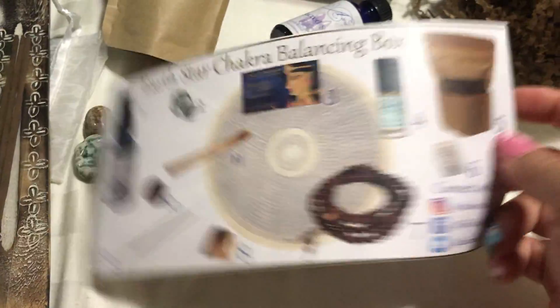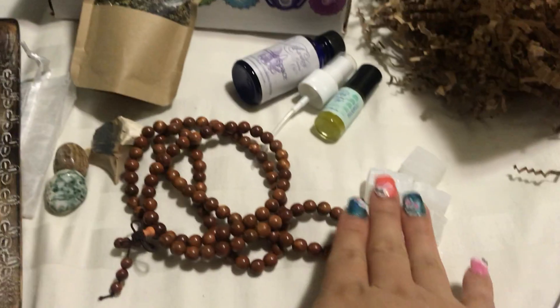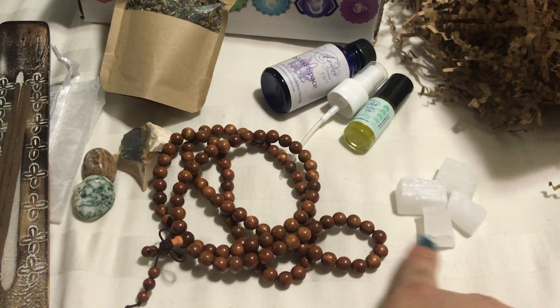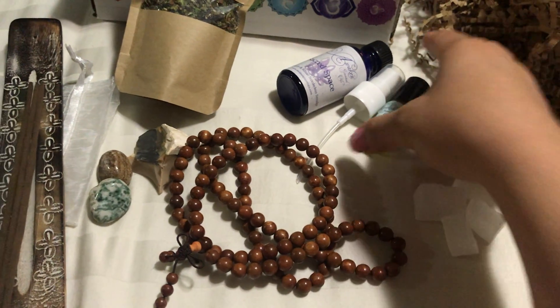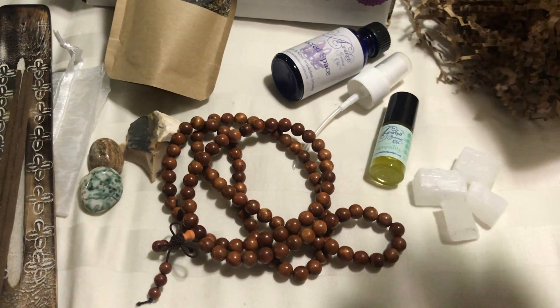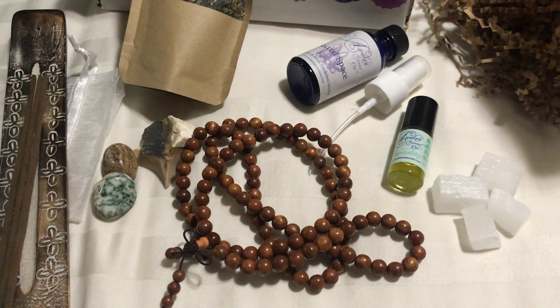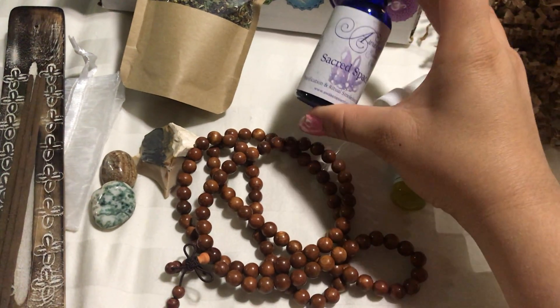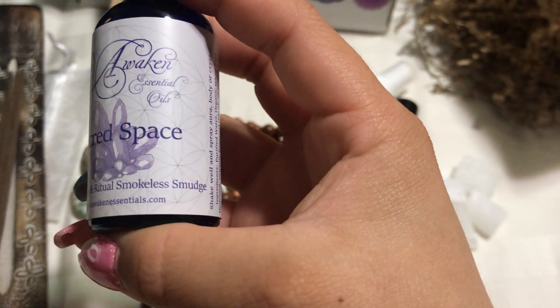There's an insert listing 11 items, and the back tells you the name of each and what they're supposed to do. One item goes in each corner of your house or meditating room — I'll probably do my whole house since I don't have a specific room for that. Then there's a roll-on for anxiety that you apply on your pulse points, like behind your ear, and it's supposed to calm your mind. There's also a mist called Sacred Space — a purification and ritual smokeless smudge — that you spray in your space, on your body, or on your crystals.